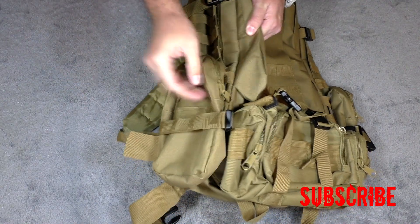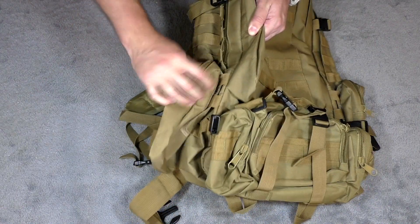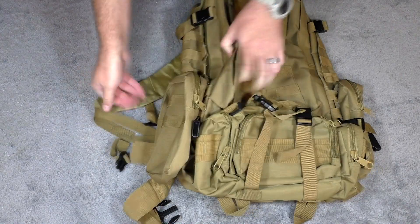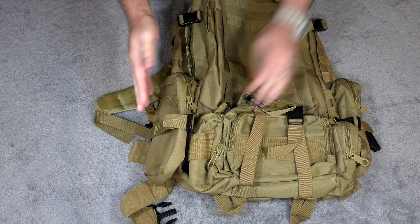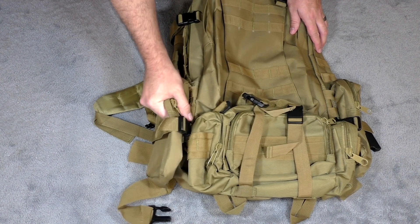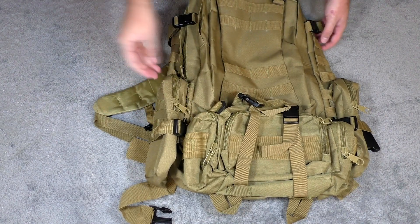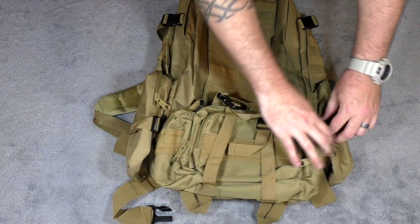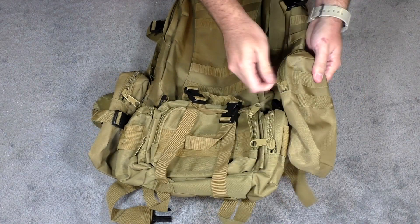You get these pouches on the side which are removable — they're held on by these compression straps. You also have some more webbing on the back with Velcro, which is nice because you don't have to constantly weave the webbing through. You can weave it through and pull that Velcro off if you want to lash it somewhere else. It has one on both sides.